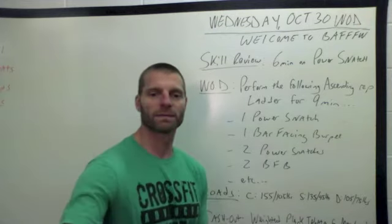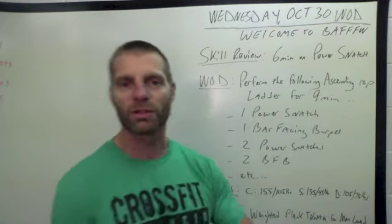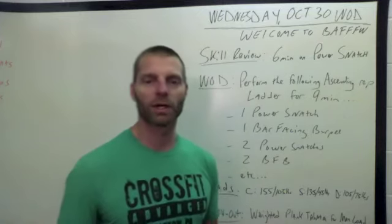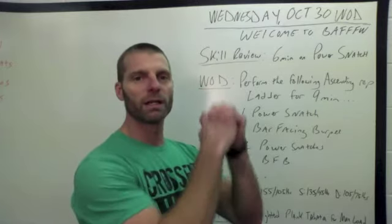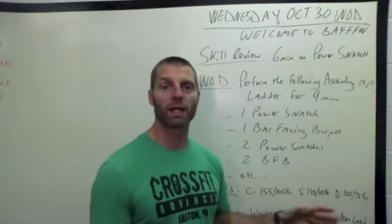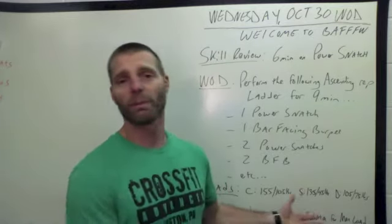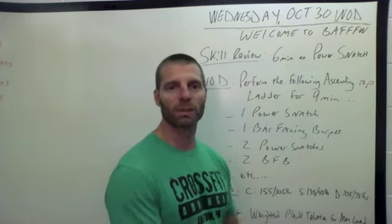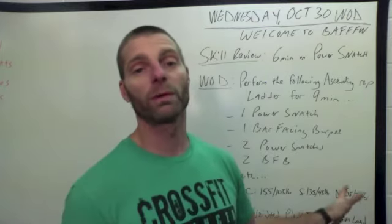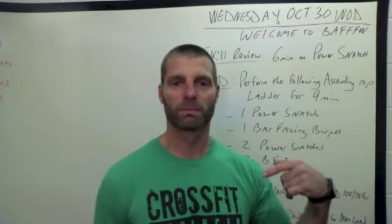Then our cash out is going to be weighted plank Tabata for max load. It's not going to be a rep count score like a traditional Tabata. We're going to use the Tabata method of 20 seconds of a plank hold with a perfectly flat body. You're going to decide how much weight you want to strap onto your back, if any. Hold for 20, rest for 10, press back up, hold for 20, rest for 10 — try to do it with as many plates on your back as possible. We may want to do this in two heats so you can partner up, and that person can help make sure the plates stay on your back between rounds. Record the most weight you finished with for your Tabata — bumper plates on your back.